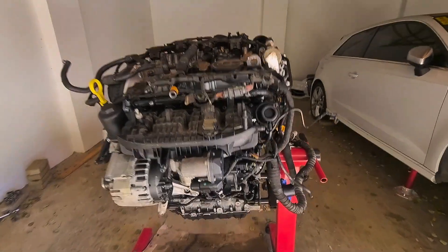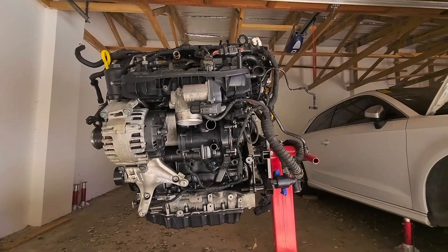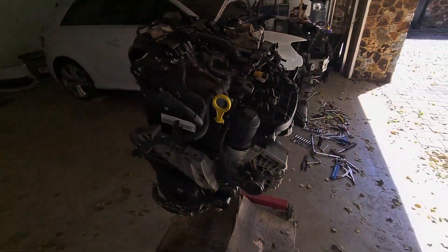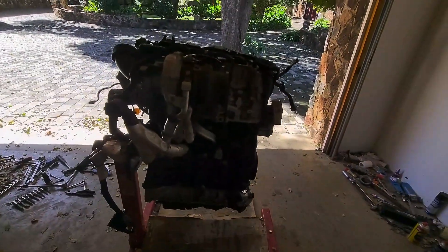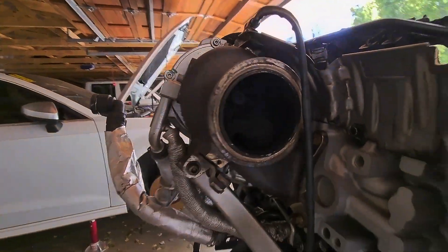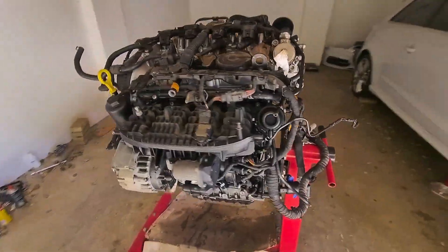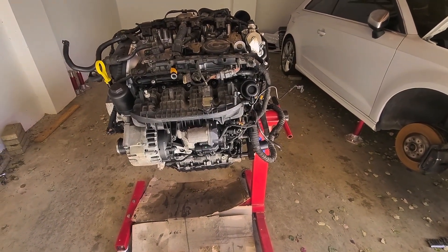I've assembled the motor. It's now ready to come off the engine stand and onto the engine crane. I'm going to put the transmission on and then it's going back into the car. There's the completed engine — the turbo is still very nice and tight, no play. Next step: put transmission on, then put in the car.